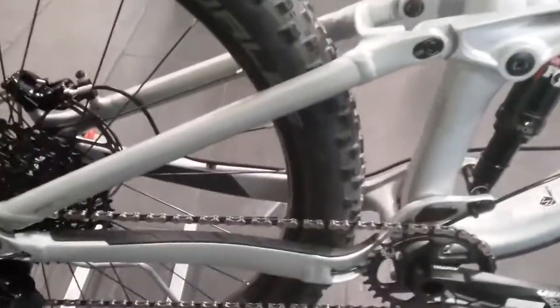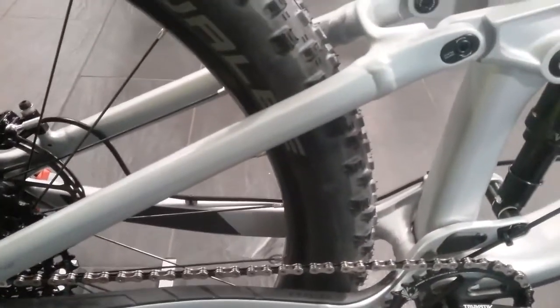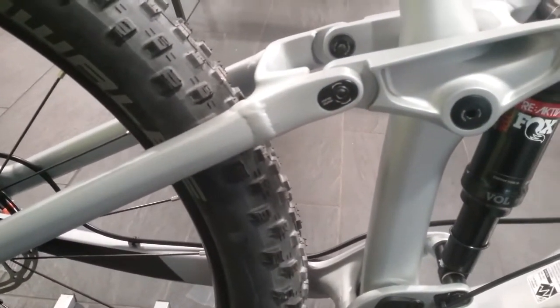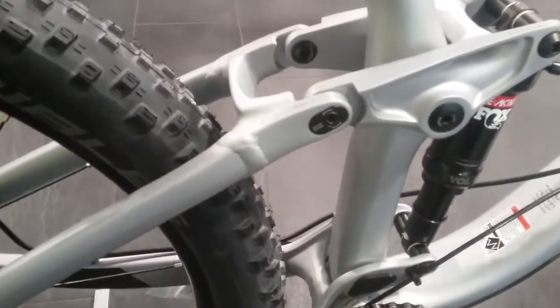We also have the Mino Link as well, which will allow you to change the head angle and bottom bracket height depending on what style of riding you prefer to do.